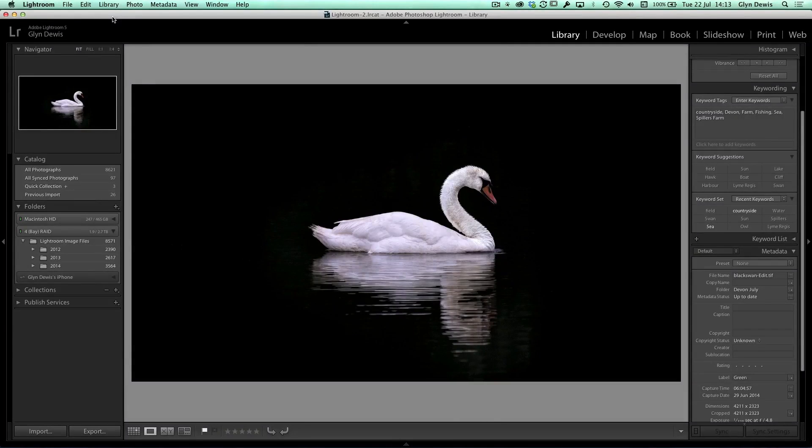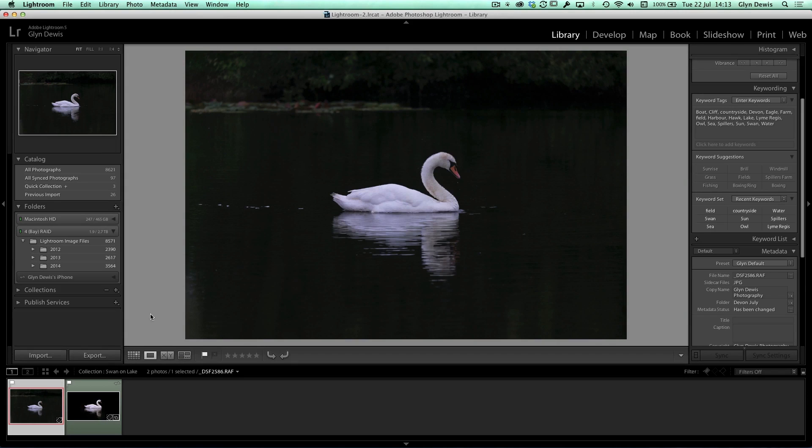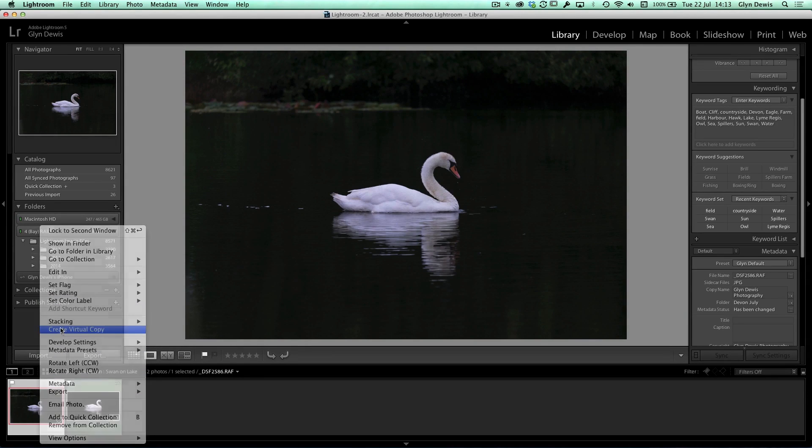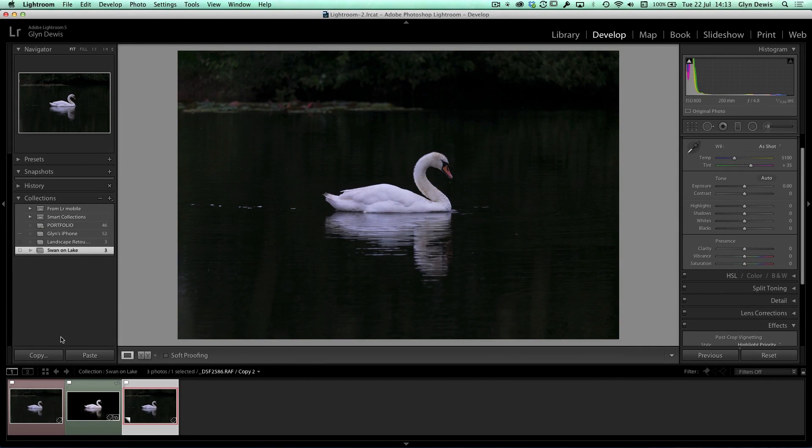This is the image we're going to work towards — this is the final one — and the out-of-camera shot was this one here. The great thing is we can do probably 90% of the retouching all within Lightroom or Camera Raw. Before we do any retouching I'm going to right-click and choose 'Create Virtual Copy' so I can show you a before and after when we've run through the steps.